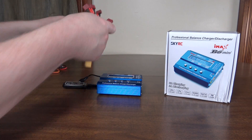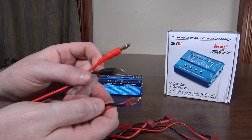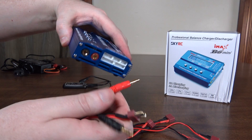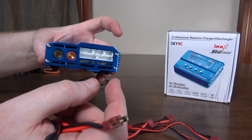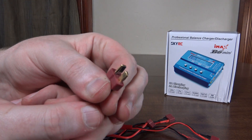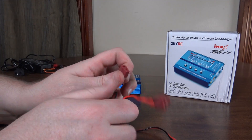It also comes with a few different charger cables, which I thought was pretty clever. This is your banana cable, which plugs in to the side of the charger. And then you also have all your balance ports built right into it, so you don't have a separate board for that — that's pretty convenient.